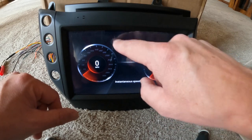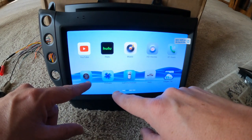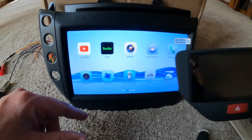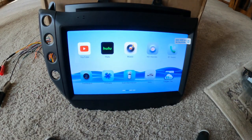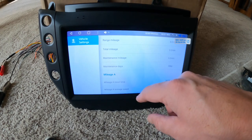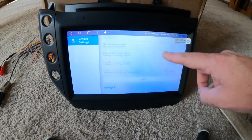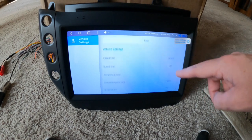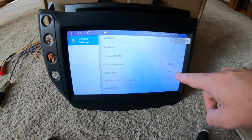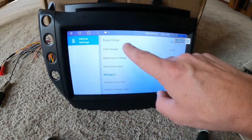Kind of cool. Let's go back. There's a climate control section — you won't really use that since you have your separate factory climate control. There's also car information and range. When you get it hooked up and set your metrics to miles per hour and everything — you can't do it out of the car, but you'll be able to switch it when it's installed. That's the vehicle settings — basically your trip information.